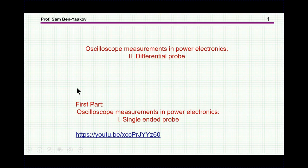Hi, I'm Semben Yaakov. This presentation is entitled Oscilloscope Measurement in Power Electronics: Differential Probe. This is the second part of a two-part sequence. The first part, on the single-ended probe, can be found in my YouTube channel. Here is the link, and I'm also printing this link on the page of this video.